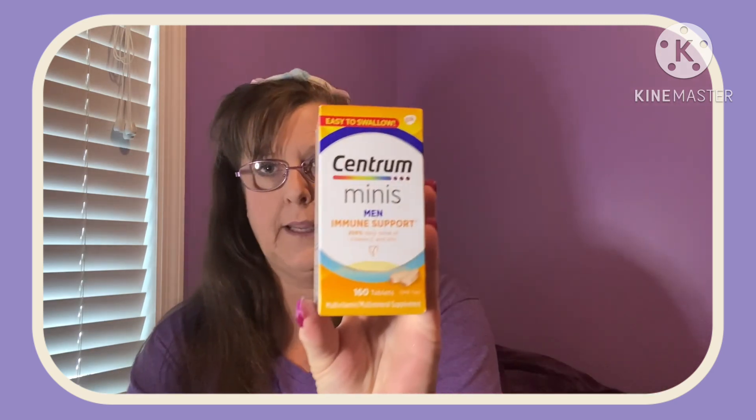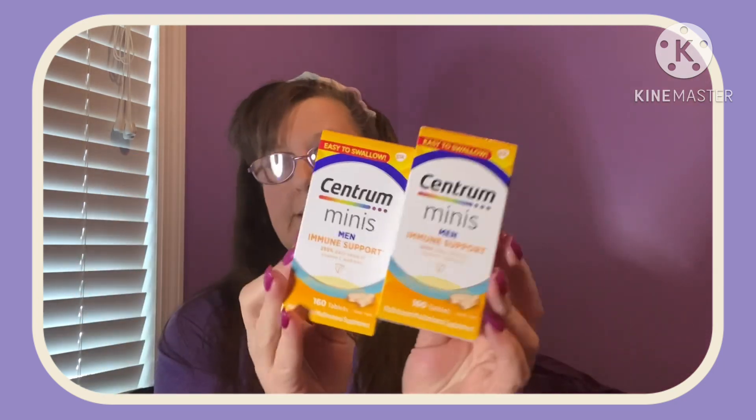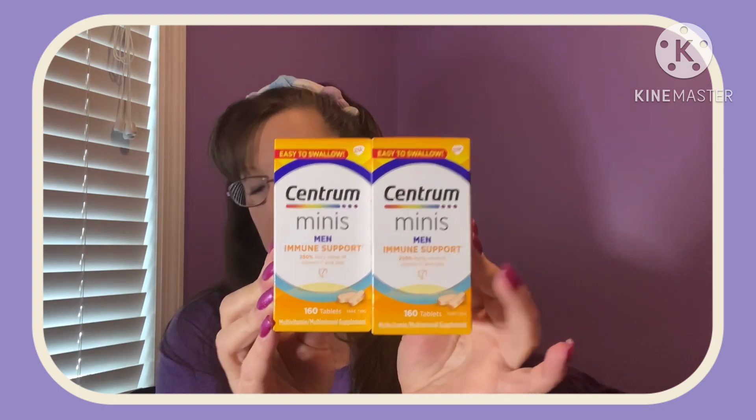Some great finds here — I grabbed two of these, I couldn't believe it. Brand name: Centrum Mini Men Immune Support. You get 160 tablets — it's a multivitamin and multimineral supplement. Your expiration date is September of 2023, but for a buck and a coin you've got several months however often you want to take it. Awesome buy. I couldn't believe it, so I grabbed two.